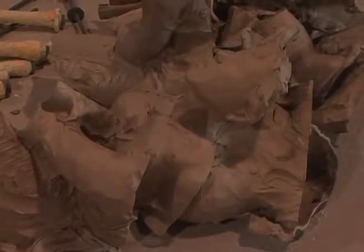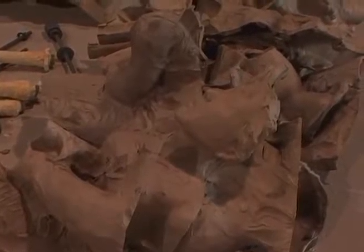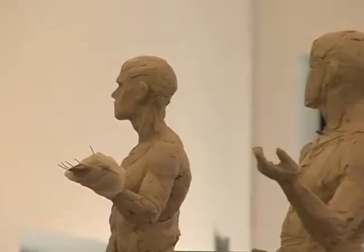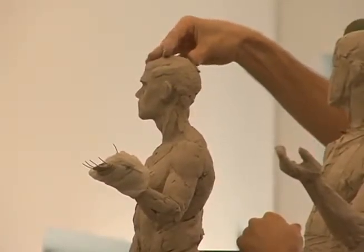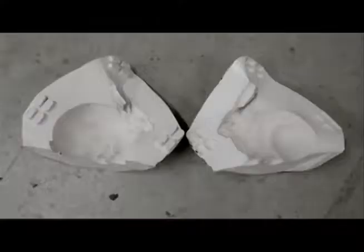Most modern sculptors work with the Fine Arts Foundry and its staff of experts to have their pieces cast in bronze. Once the artist completes the original sculpture, which is usually modeled in clay, plaster, or wax, the original piece must be molded.